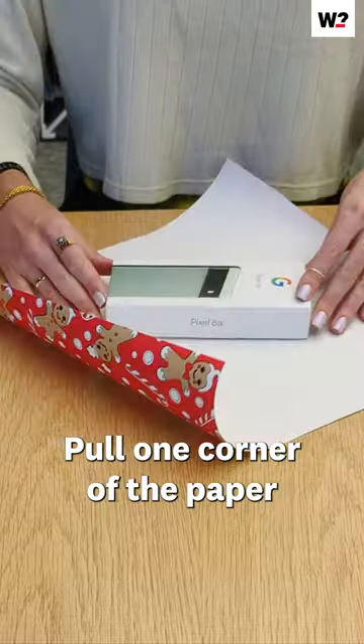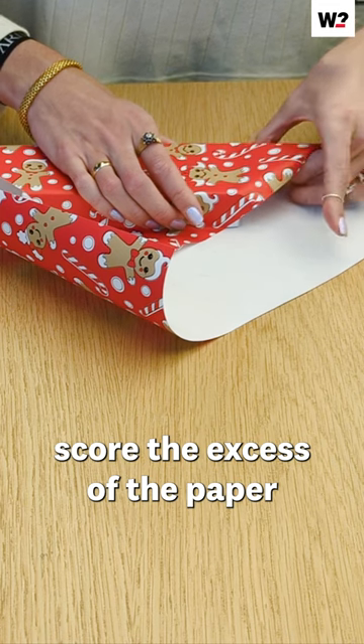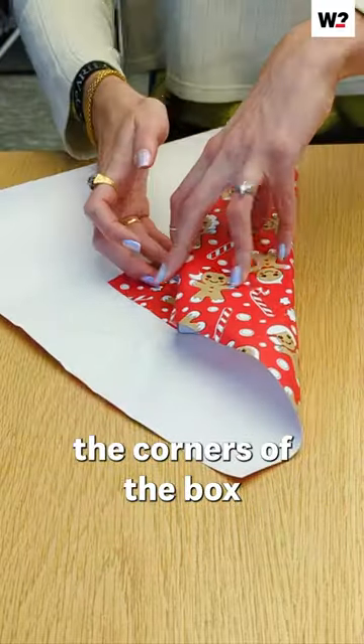Pull one corner of the paper over the edge of the gift. Score the excess of the paper on both sides of the gift. Then bring the corners up, which will become the corners of the box.